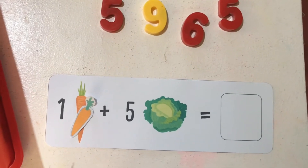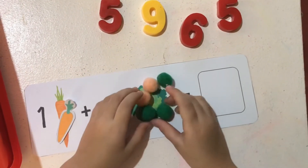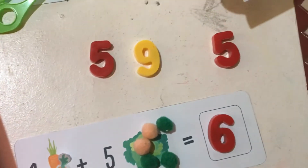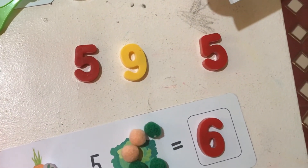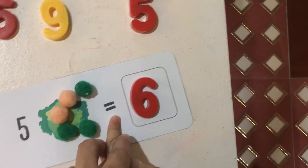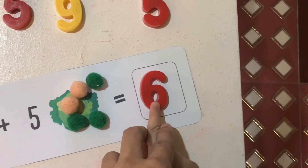Good job! How many? 6. You read the number sentence: 1 plus 2... 5, equal 6.